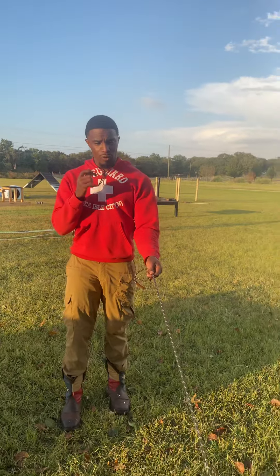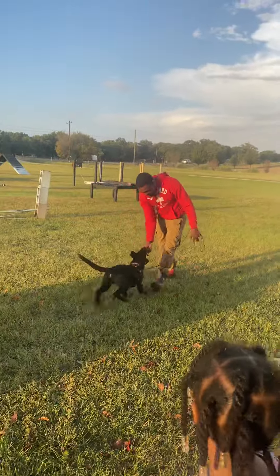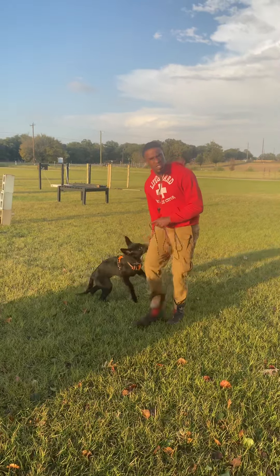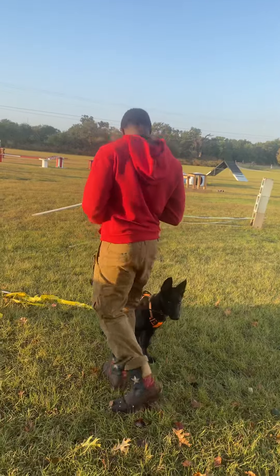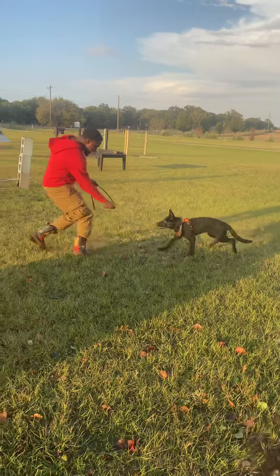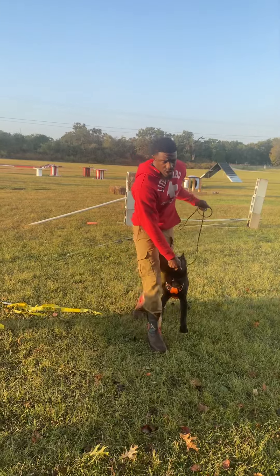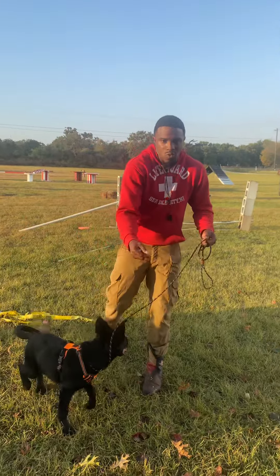You can see there he's sniffing the little girl right here. When he gives his attention you want to mark that behavior — this is what I want you to do. So we'll let him get distracted here. He's anticipating it now and that's good. You want the dog to want to work with you. A dog that's engaged with you doesn't want to go run off.